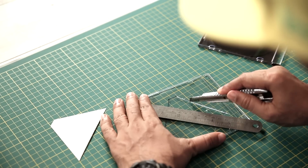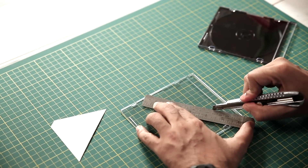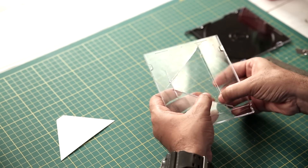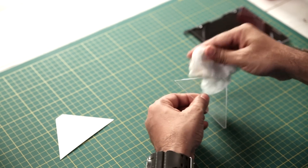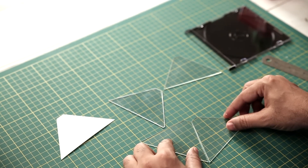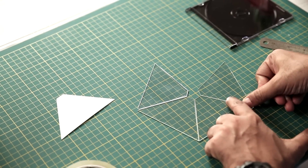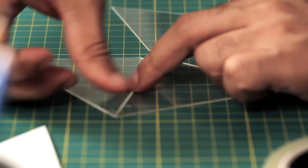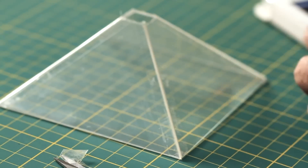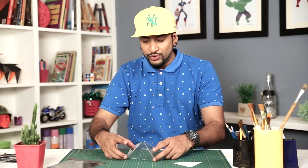Now using a cutter, I'm going to cut it cleanly. Guys, be very careful when you're using a cutter — don't hurt yourself. Just wipe all the fingerprints so that your surface is clean. Take some tape and then just stick it here. After that, we lift it and just join the last side. And once you align them, you'll get your perfect pyramid shape. And there you go — our pyramid is now ready.